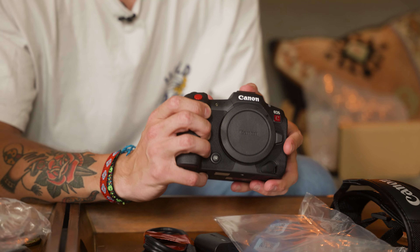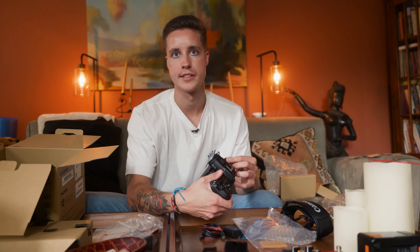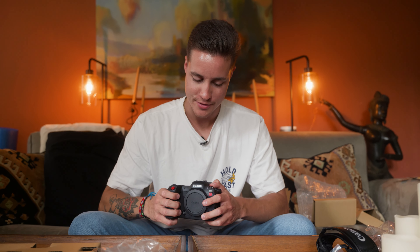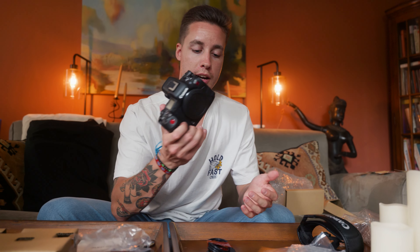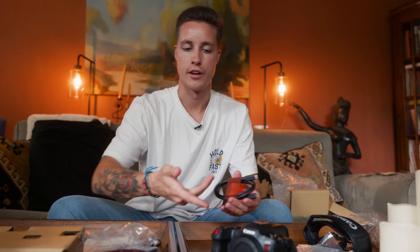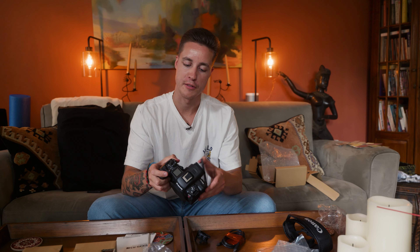I'm really excited for this — we're gonna hopefully use this for pretty much everything we're shooting now. I'm eventually going to sell my 7D with some lenses, and I might sell the Canon R eventually too. This also takes micro SD and a Type B CFexpress card. I'm gonna buy a cage for this, and everything I already have on my Canon R from Small Rigs can obviously be used for that.